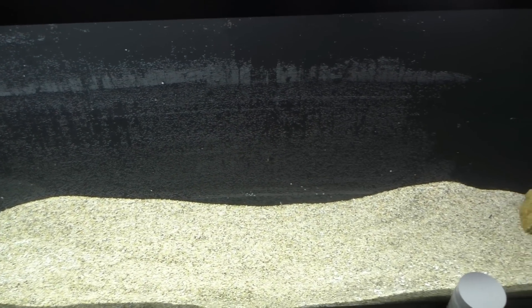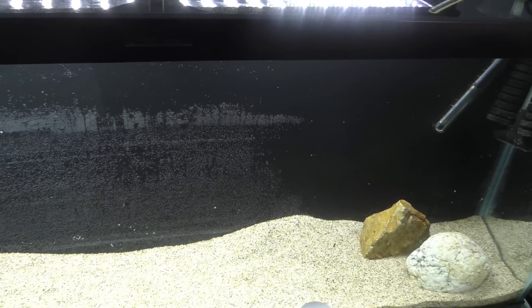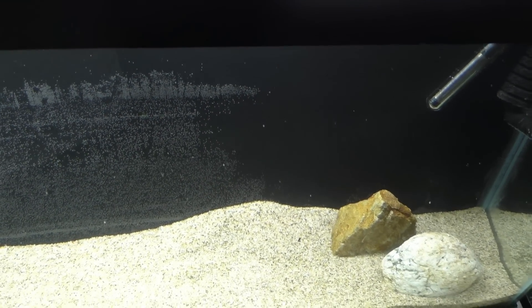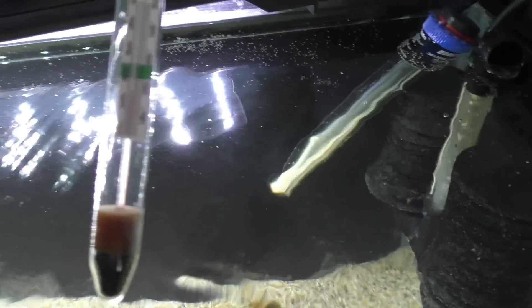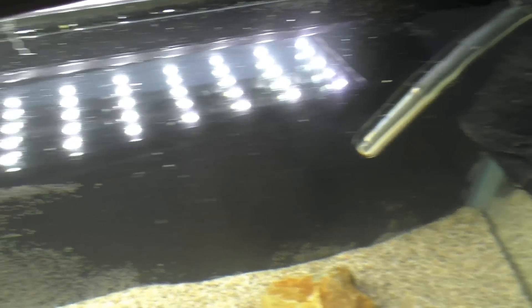It's been about an hour since my last check-in. I just got back from my local fish store and picked up some new fish, went to the post office and shipped out some shirts. You guys will have to wait till tomorrow to see what fish I got. I'm checking the temperature — perfect, 78 degrees. I think we're ready to add some fish.